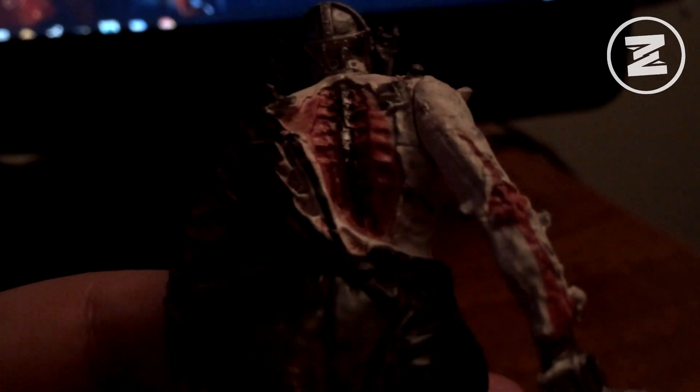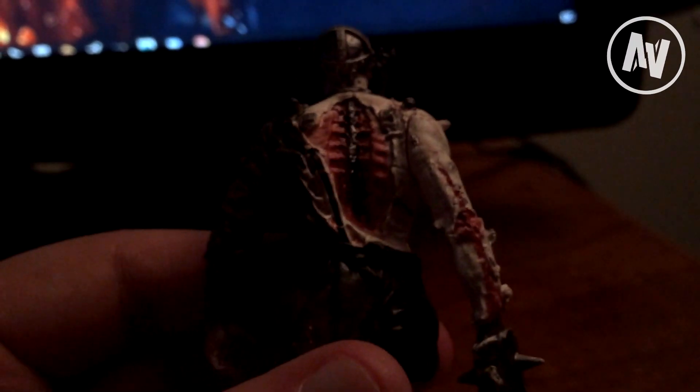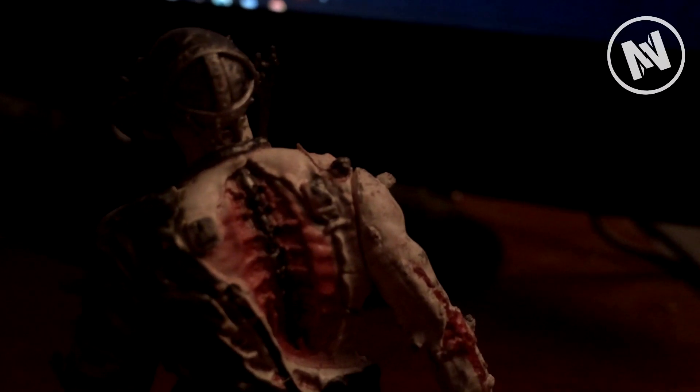Looking at the back — I really like how he's only got like half of his shirt still on and it's wrapped around his waist. His arms are all ripped up. You can see into his back and his spine, which was also shown in some promos. It's really sweet. You can see the edge in his arm so it might be able to move, but I don't want to try. Pretty sweet for a pre-order exclusive.